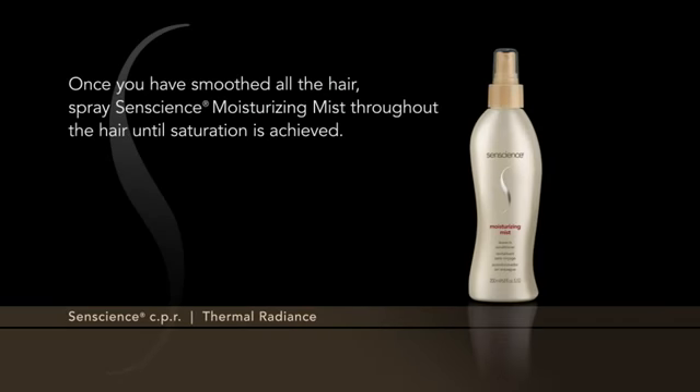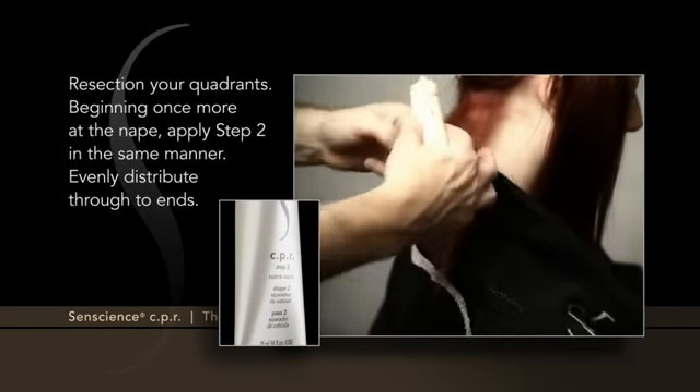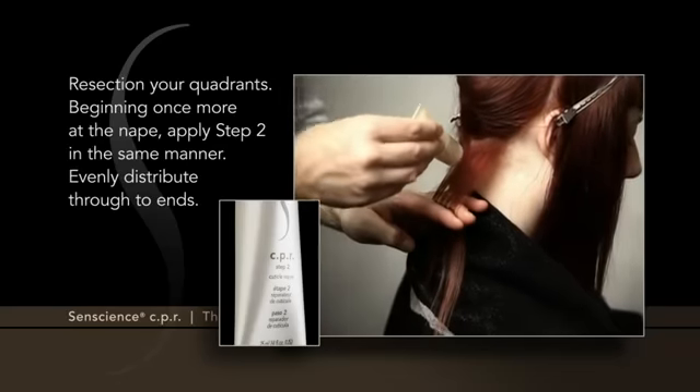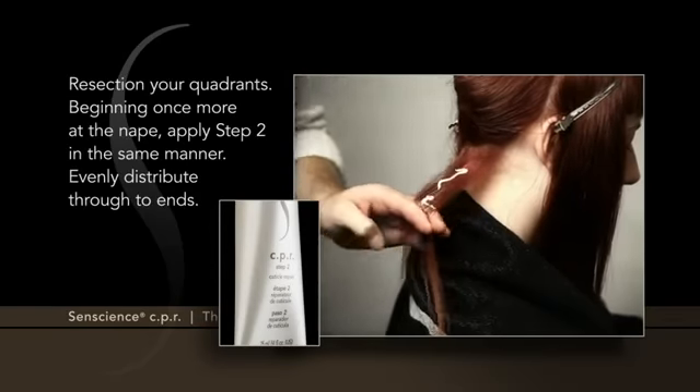Once you have smoothed all the hair, spray Sentience Moisturizing Mist throughout the hair until saturation is achieved. Re-section your quadrants. Beginning once more at the nape, apply Step 2 in the same manner. Evenly distribute through to ends.